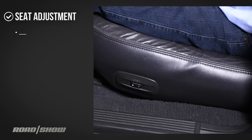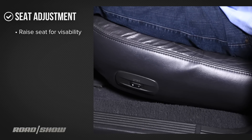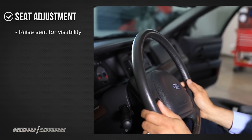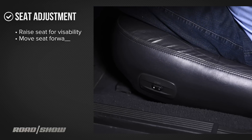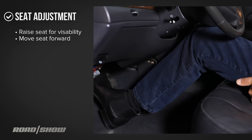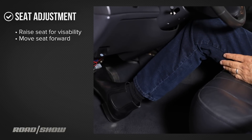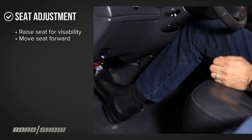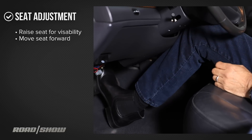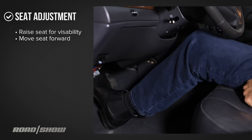Now we adjust it for you. Start by raising your seat height so you can see clearly over the hood and the dash and the wheel. Now bring your seat forward until you've got a good bend in your leg. You don't want to be too close or too far from the brake pedal when it's fully depressed. Too close and your knees are hitting the wheel; too far away and you don't get full power and full control on the pedals because you're at full extension of your leg.